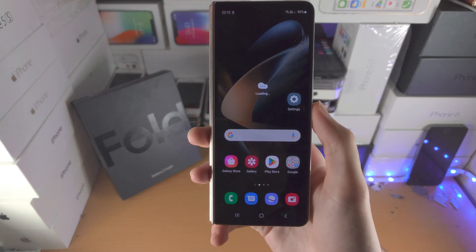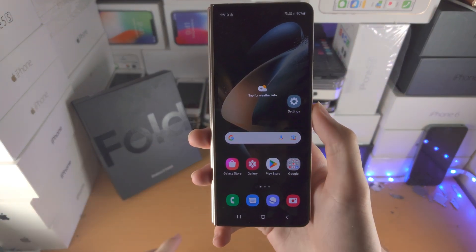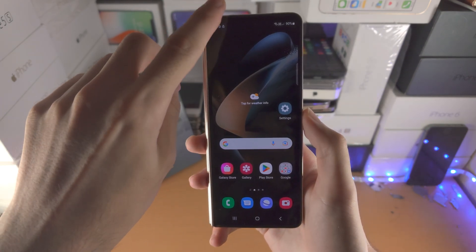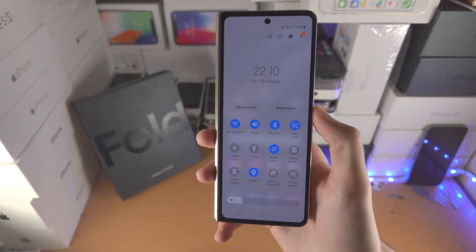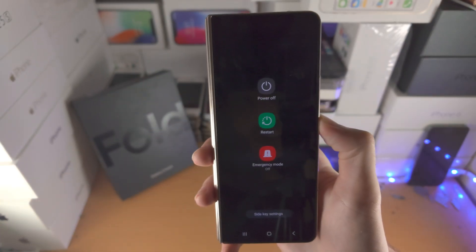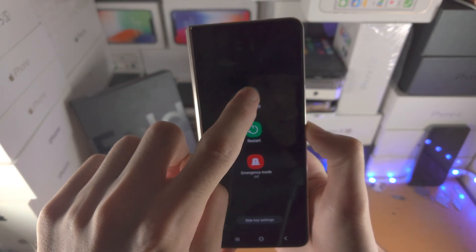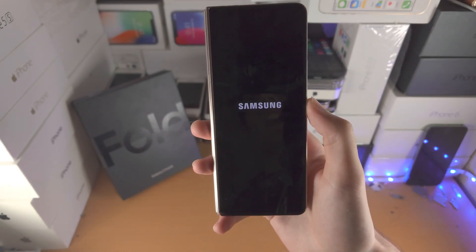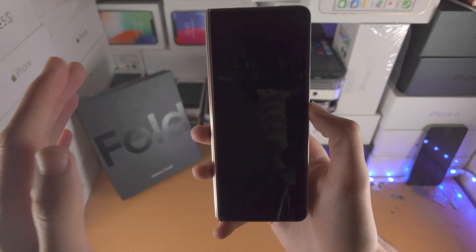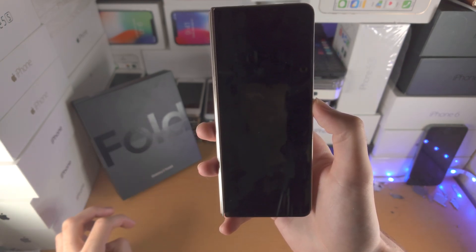Welcome everyone, let's turn on the safe mode in Samsung Galaxy Z Fold 4. Slide down from the top once, slide down from the top one more time, tap on the power icon, long press on power off, you will see safe mode — tap on safe. This will reboot your device into safe mode.